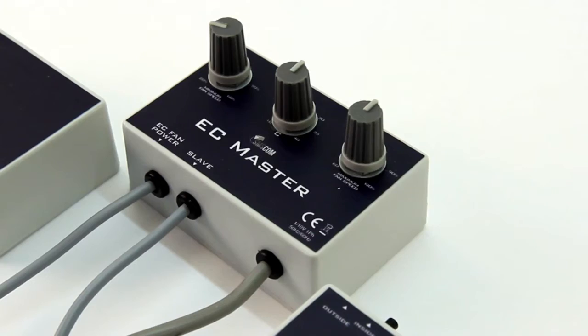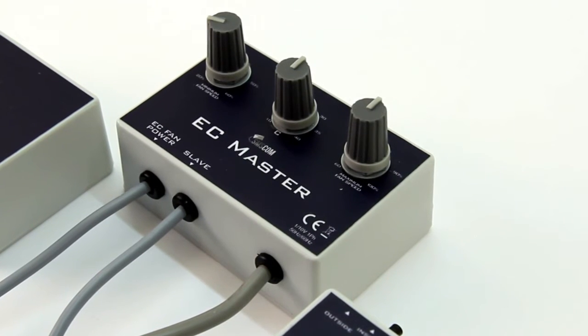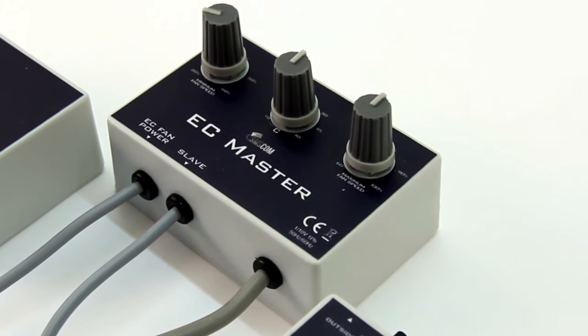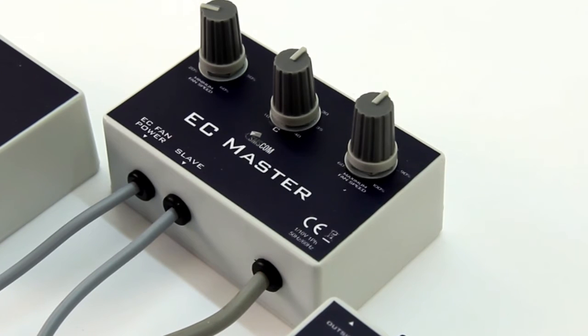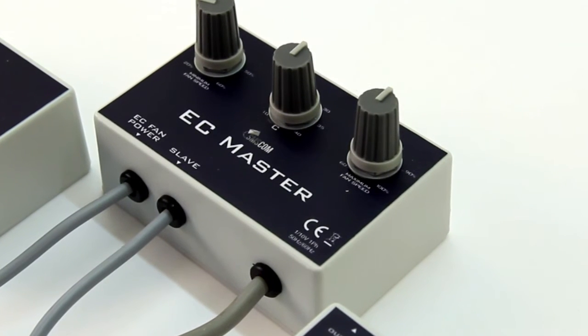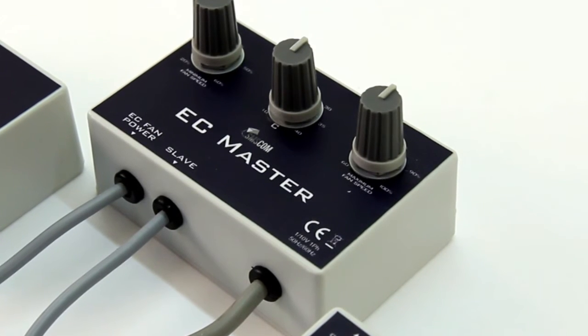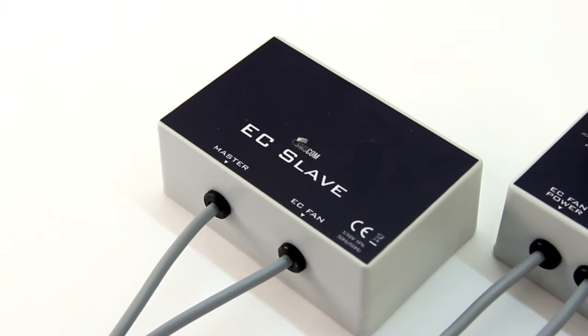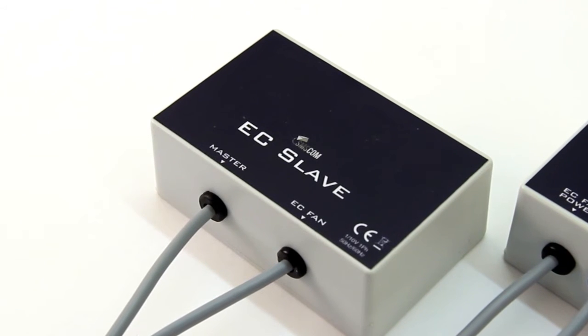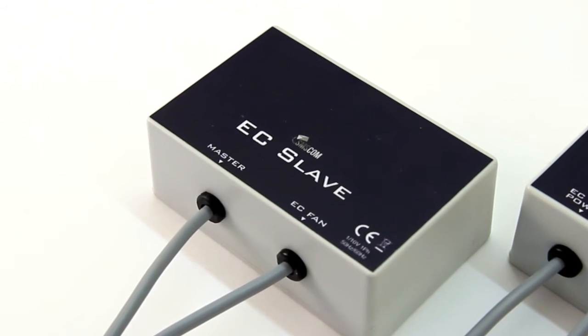The EC master takes care of a single fan. Providing the EC fans have galvanic separation, a splitter is available for connecting multiple fans to the EC master. If your brand of EC fan does not have galvanic separation, an EC slave must be added for every extra fan. The EC slave allows any number of fans to be controlled using the EC master.